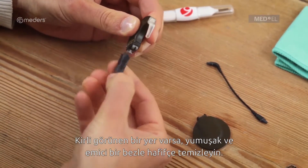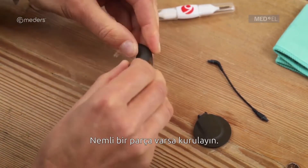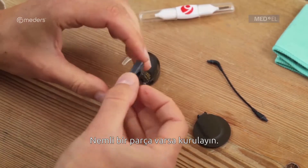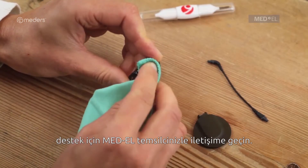If any parts appear dirty, gently clean them with a soft absorbent cloth. If any parts are wet, wipe them dry. If any parts appear damaged, you should contact your CI Center for assistance.